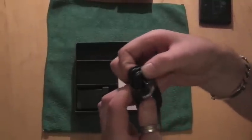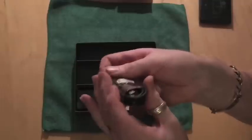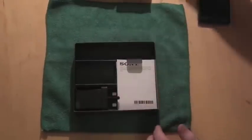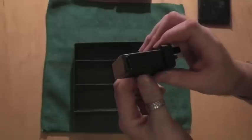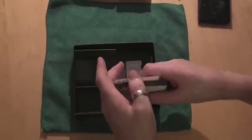You then have a USB to micro USB charger and data sync cable, and your plug socket which folds down flat and is a USB on the end. Last but not least, a couple of little bits of information from Sony that you get with every phone these days.